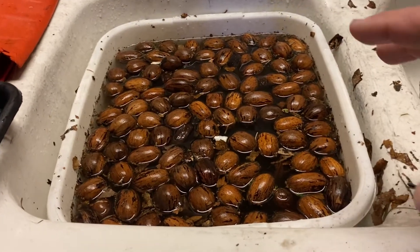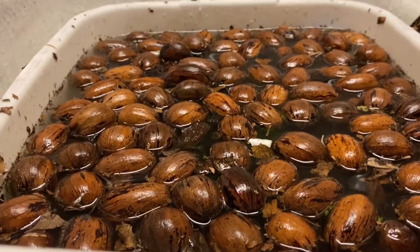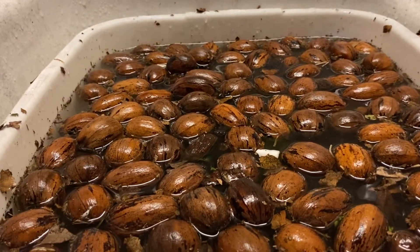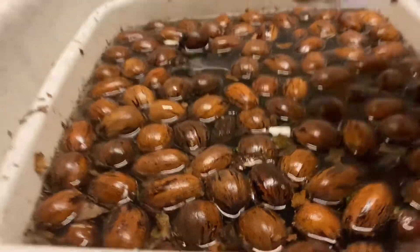With pecans they won't sink to the bottom, but you'll notice that some of these are floating a little bit higher than the others. This one here is floating higher than some of the others.